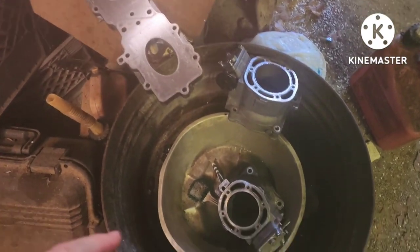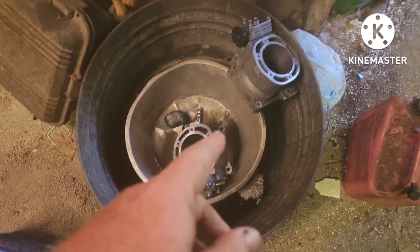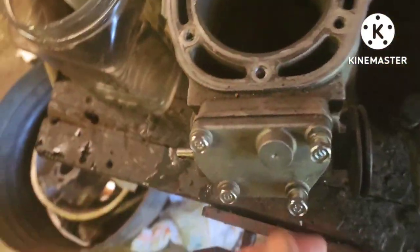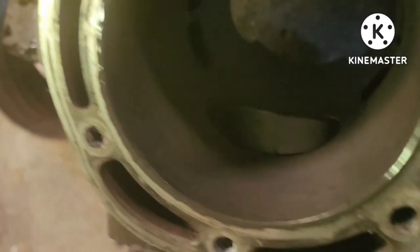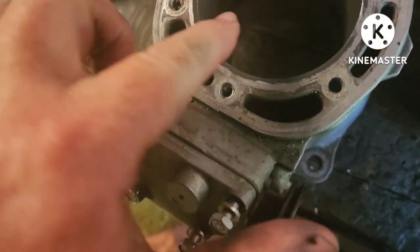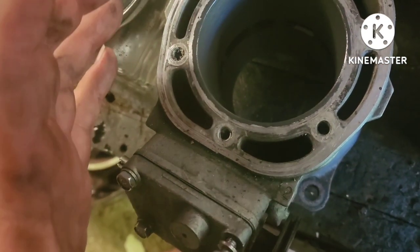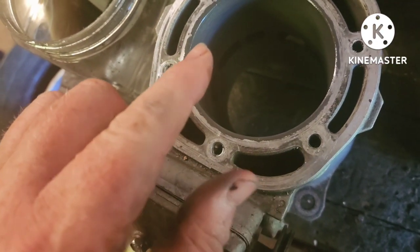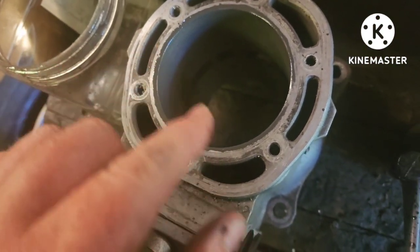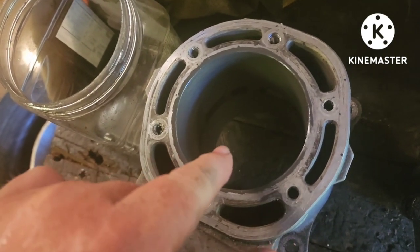One thing that crossed my mind: if you did go oversize on your jugs, you're going to have to have your power valves shaved. See how the valve comes down in there — if you make this chamber bigger, that valve is cut for a standard bore. If you're running larger than a standard bore, your valve is going to hit your piston rings. So make sure you shave your valves down if you've got oversized pistons; otherwise you're going to create a problem for yourself.